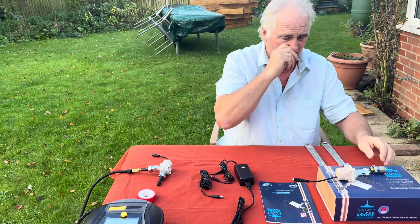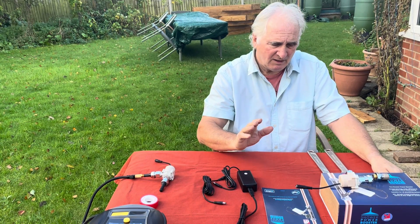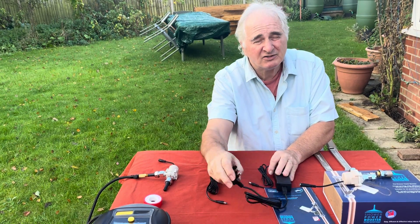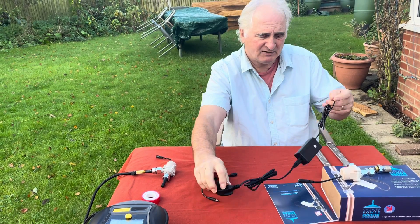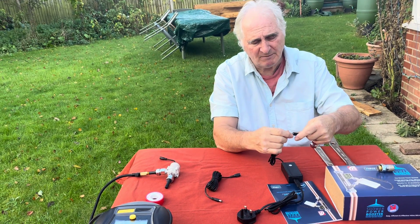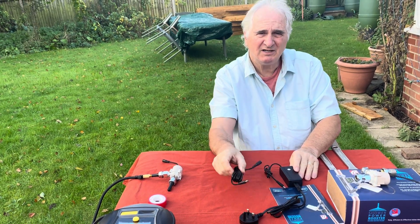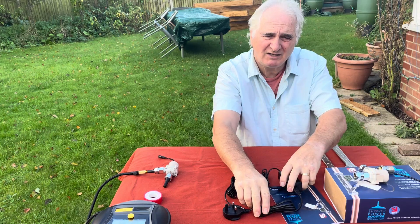So that replaces the angle valve — you leave the thermostatic valve alone. Now what you get in the box: you get a transformer that plugs directly into a normal three-pin socket, and two meters away maximum you can plug that directly into the flow booster. However if you want more than one meter, we sell three-meter cables so that gives you four meters away, which is enough for most people to get to a socket.